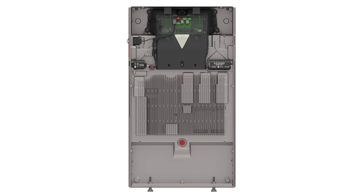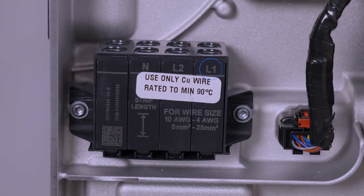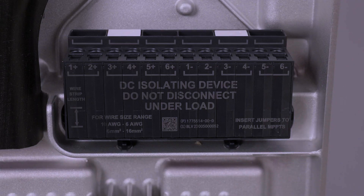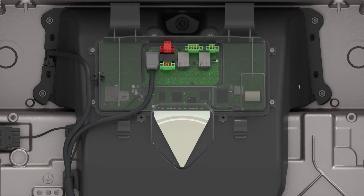All wiring terminations are made in the top section of Powerwall. AC wiring is landed on terminals labeled Line 1, Line 2, and Neutral. Solar DC wiring is terminated on the terminals labeled Positive and Negative 1 through 6. Grounding conductors for both AC and DC circuits are made on the ground bar. Low voltage connections, including communication wiring and Ethernet, are made on the Tesla Asset Controller, or TACO, located here.